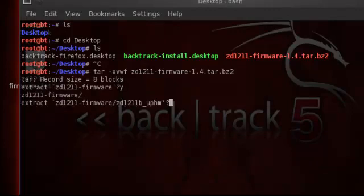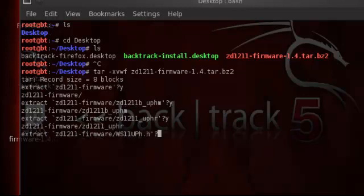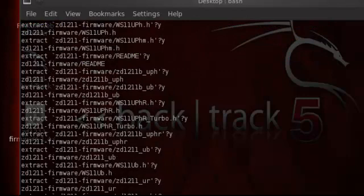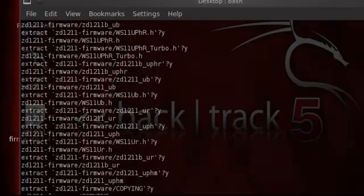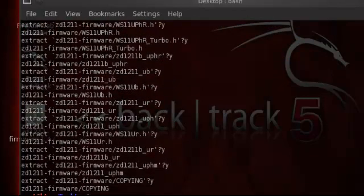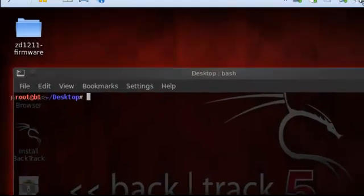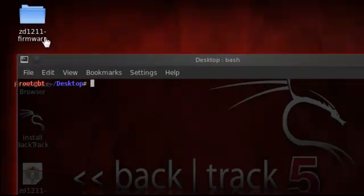Then click the letter Y on your keyboard to copy it over. Once you have it all copied over, a new folder will appear on your desktop called the firmware — this one right here will appear.